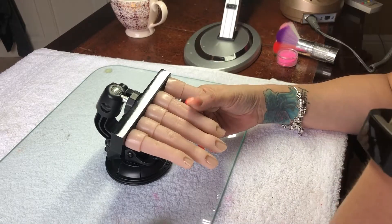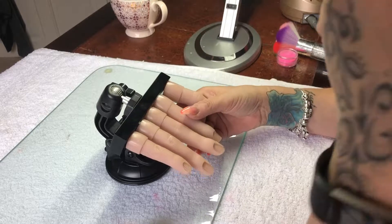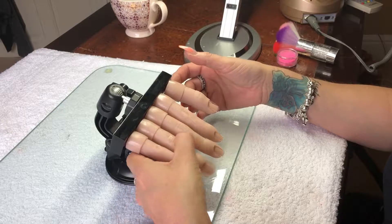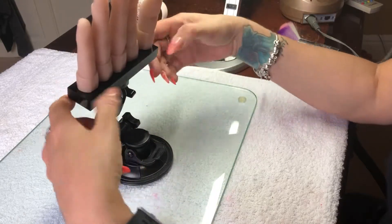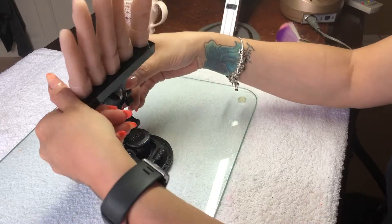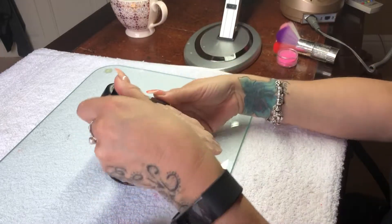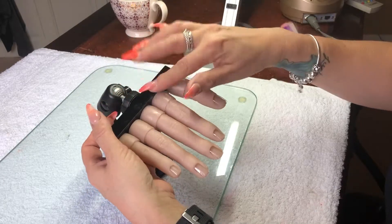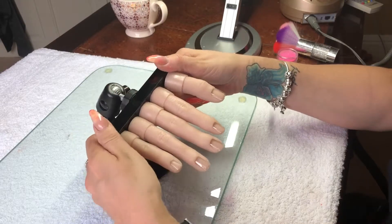I'll show you how it works. We have the five fingers — little finger, ring finger, middle finger, index finger and the thumb. It goes up and down; there's a little turnkey to move it up and down and tighten it where you want it. It also moves from side to side. This screw here comes undone so you can actually take the platform off to display your nails.